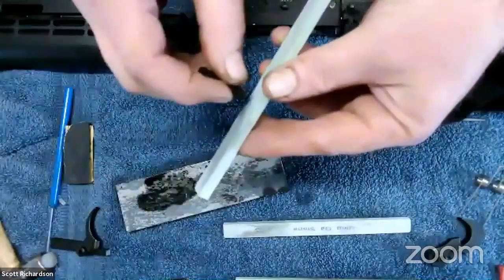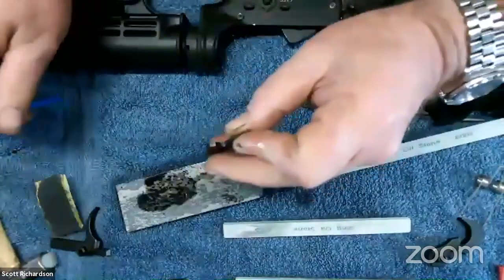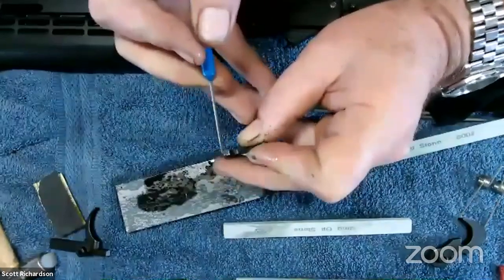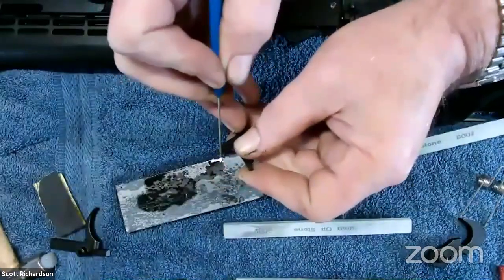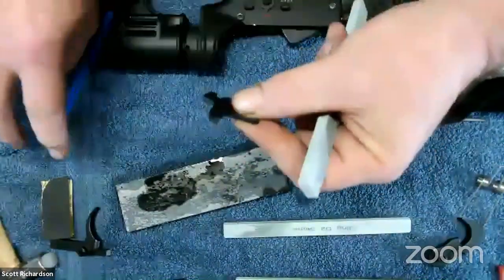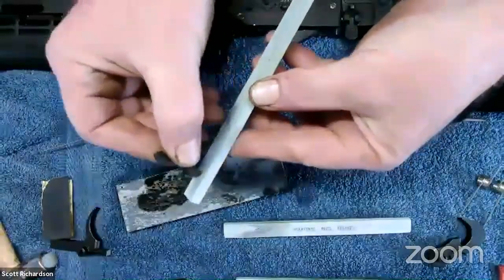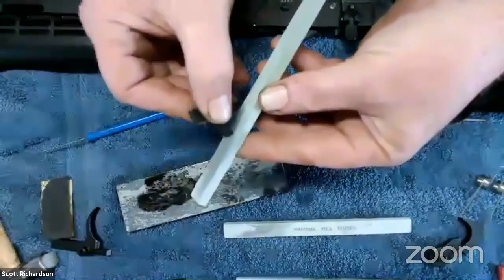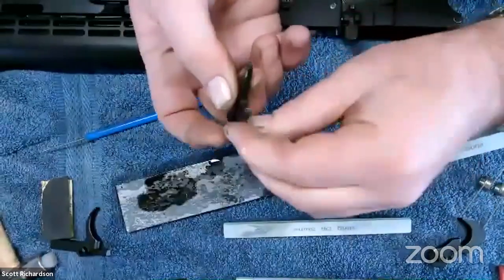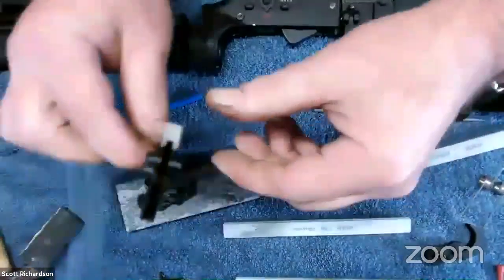Set it down, walk away, be careful to mind those edges. You can see the way the finish is coming off — it's pretty even between this edge and this edge, so I'm not favoring one over the other, which maintains that angle. You don't want to see all the material being removed off the leading edge — that would illustrate that you are not maintaining the angle.